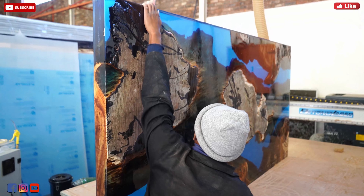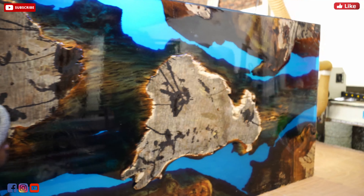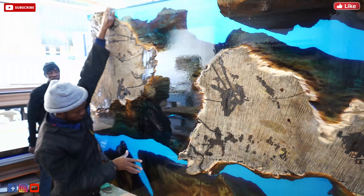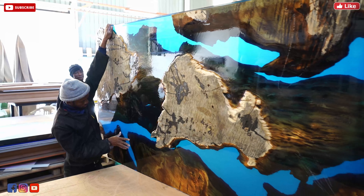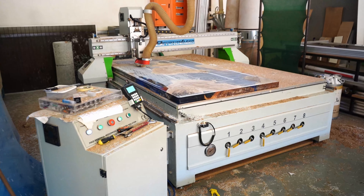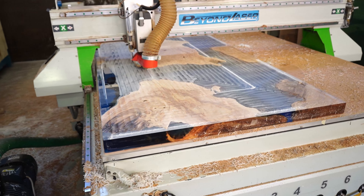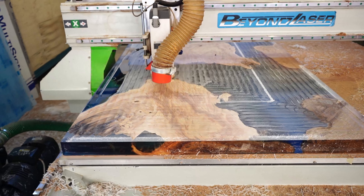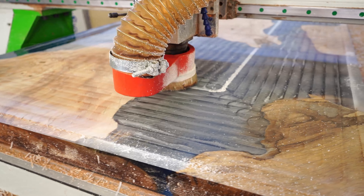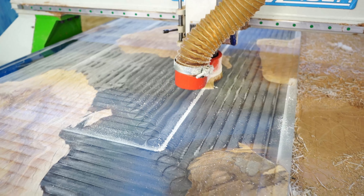Taking the table to one of our supplier's shops which has a massive CNC machine. We are not in a position to purchase a CNC machine because it's truly very expensive. So for a small cost we just take it to our supplier. It takes around two hours to flatten both sides of our table. This is the most critical step in making sure you have a flat surface between your wood and your epoxy.